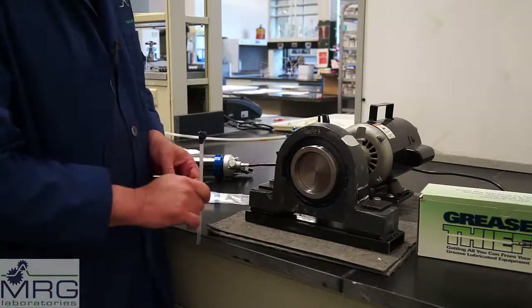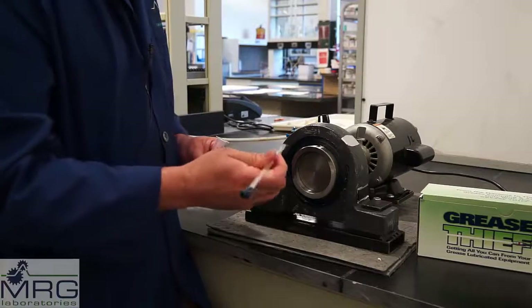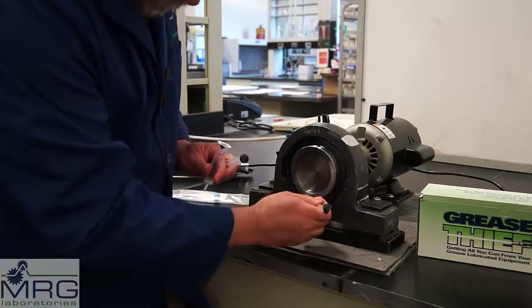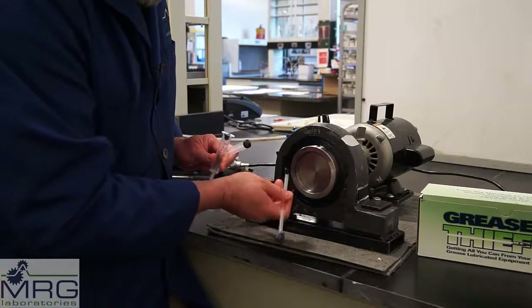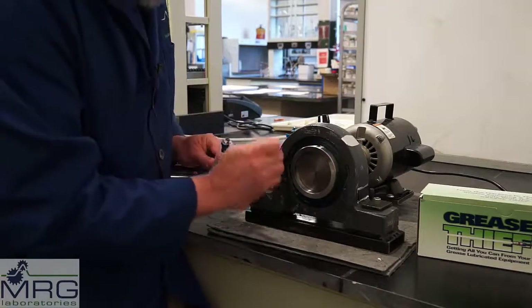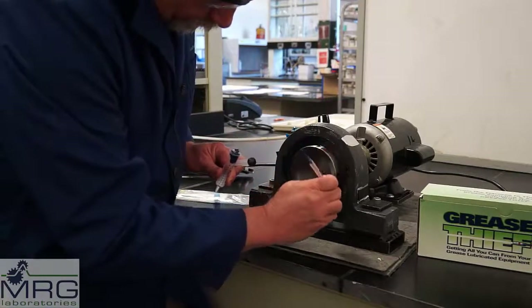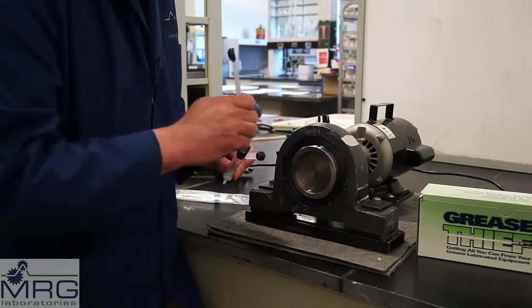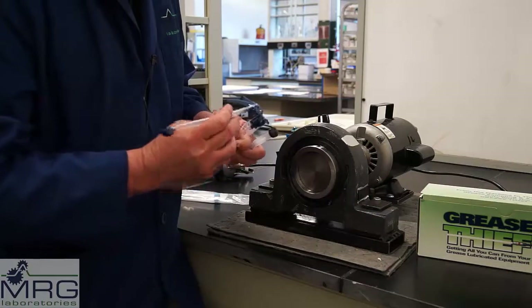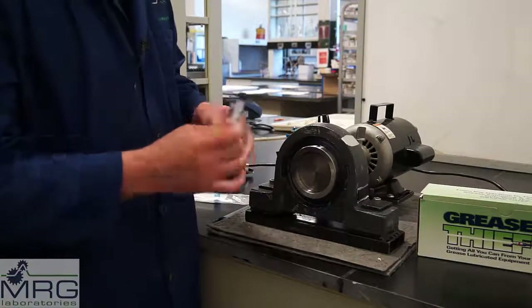Now we'll turn that bearing back off for the purpose of taking this grease sample. We'll remove the plunger from the syringe and use the clean end of the spatula to gather some of this grease that is newly exited from the bearing, packing it into the open end of the syringe. Run the end of the spatula on the corners of the syringe to push the grease down inside and capture it, then restore the plunger.